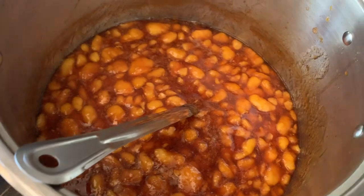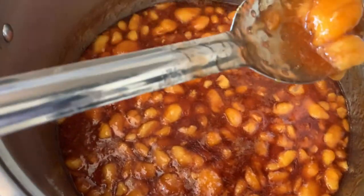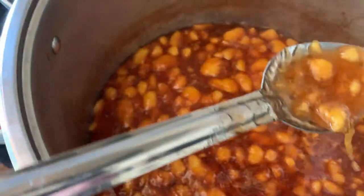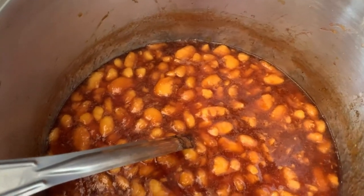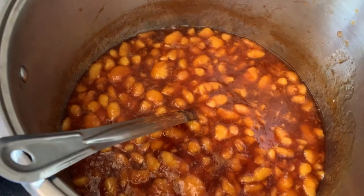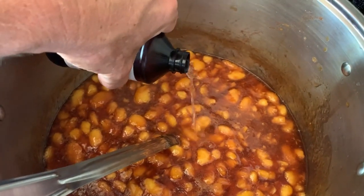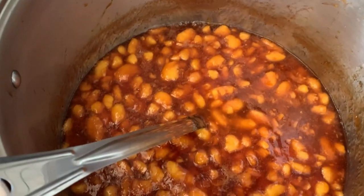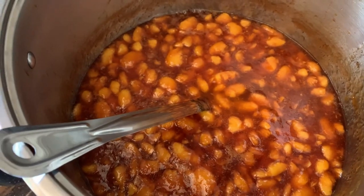I've turned off the heat — you can see how this is starting to be gelatinous. Looks like we've got good pectin development there. The last thing to do is add about a tablespoon and a half of that almond extract, stir that in, and then we can pour it into our jars.